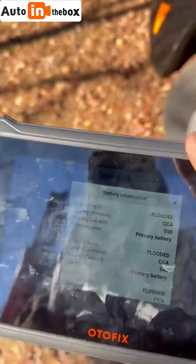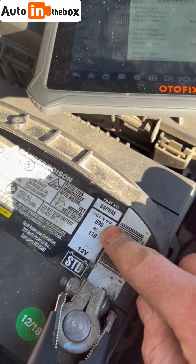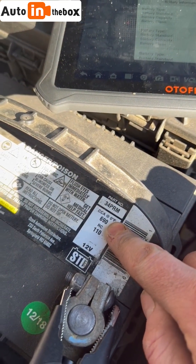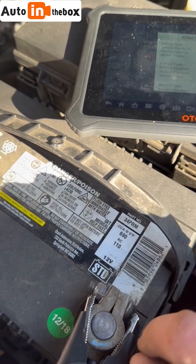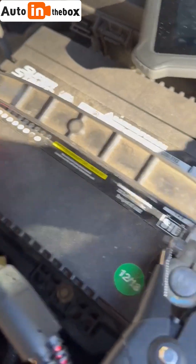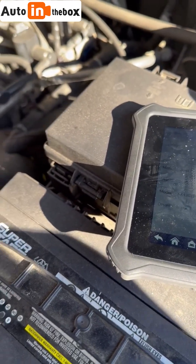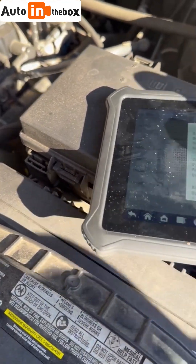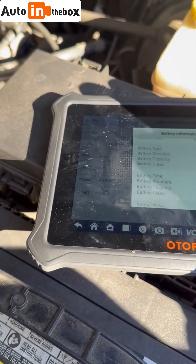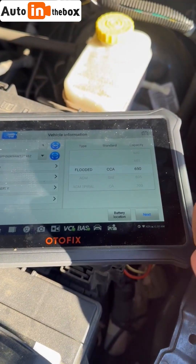For this it asks for the cold cranking amps and the type of battery. It shows here on the sticker on my battery that's 690 cold cranking amps, 12 volt. I know this is a flooded battery — it doesn't always say directly on it, but if there are vents like that it almost always means it's flooded. I'm going to pick what's closest — my cold cranking amps are 690, so 700 is going to be the closest I can get, and then I can drag here to adjust it.